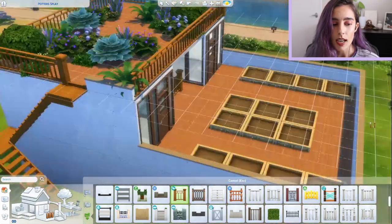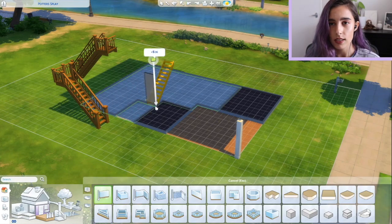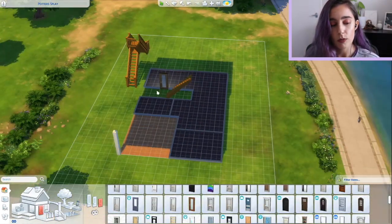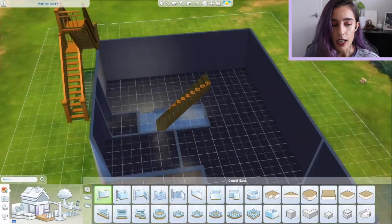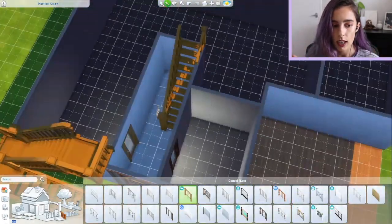I did put some stairs going up to the roof, because I don't think the stairs were going to work well if I put them on the second story — there just wasn't really enough room for it. And then I did a little stairwell inside taking you from the bottom story to the first story.